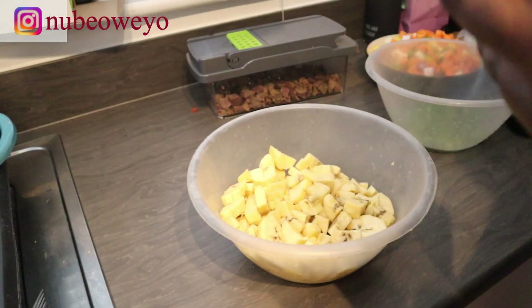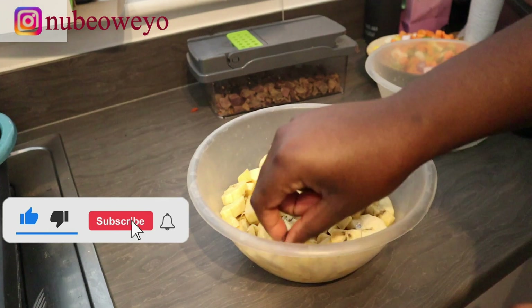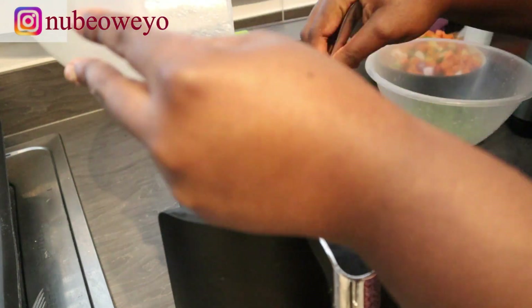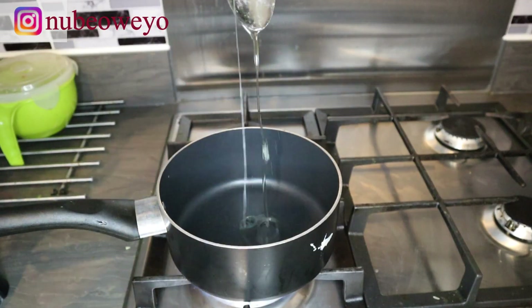I'll be seasoning my plantain with some salt and two tablespoons of oil, then throwing that into my air fryer. I'll also be putting my gizzard in the air fryer as well. All the descriptions and details are on the blog.